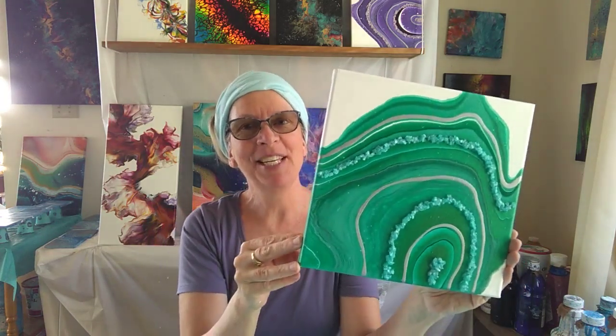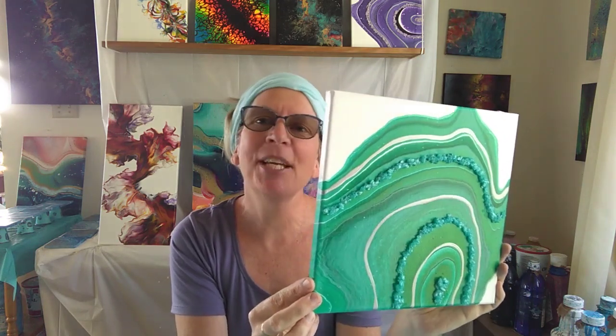I hope you'll join me for this one. It's a 10 by 10 canvas and everything you need to create this work of art will be included in your kit. Just contact the Art School of Peterborough to sign up and we will prepare your kit for you and make sure that you receive the online tutorial. I hope you'll join me and for now I'll say happy pouring.